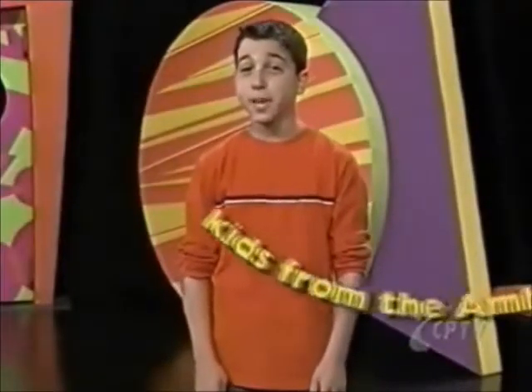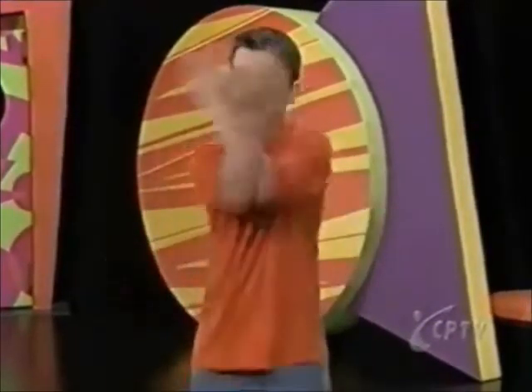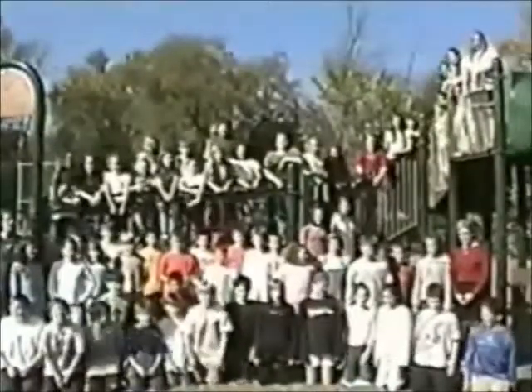And here are some kids from the Ambrose School in Winchester, Massachusetts. Their teacher taught them how to do Bernadette's special arm thing. Bernadette is great at the Ambrose School, and we can do this!